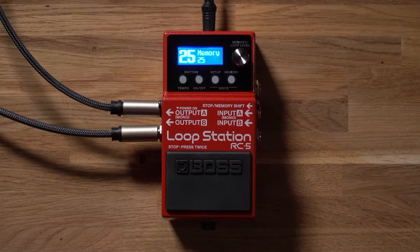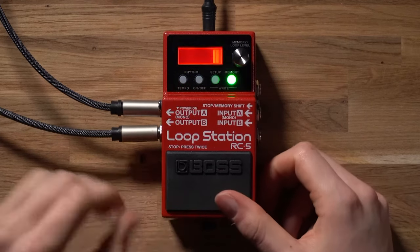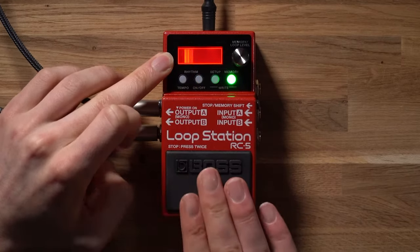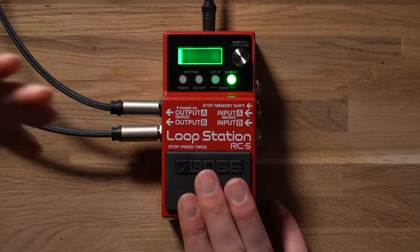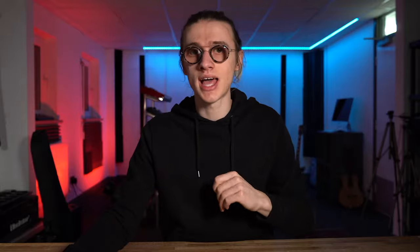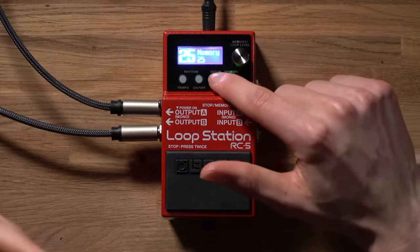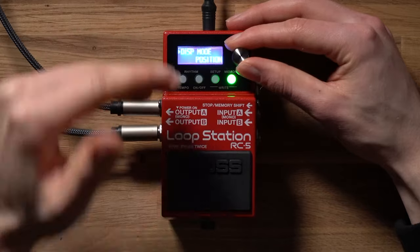One of my favorite features of the new generation of Boss Looper pedals is the LCD display loop light indicator. When we begin looping you can see the recording process is signified by a red bar, then clicking playback begins playing back our loop, overdubbing turns it yellow, and then it goes back to green once we've finished. We can then double tap twice to stop the loop. The really cool thing is we can actually customize what's being displayed on this LCD loop light indicator — this is one of my favorite features on both the RC5 and RC500. To do this, head into the setup menu and scroll over to general, then scroll to the display mode setting.